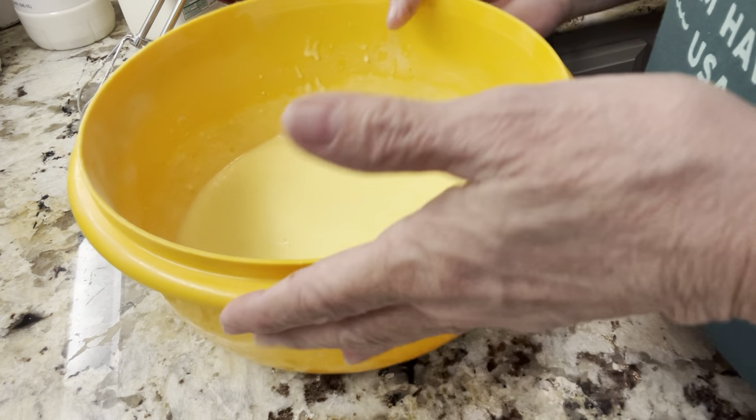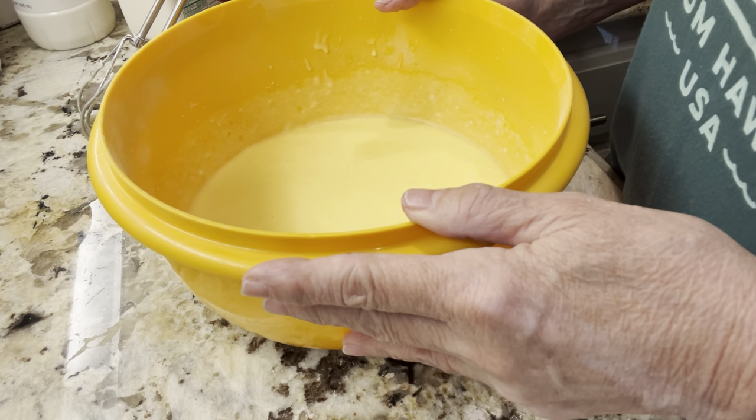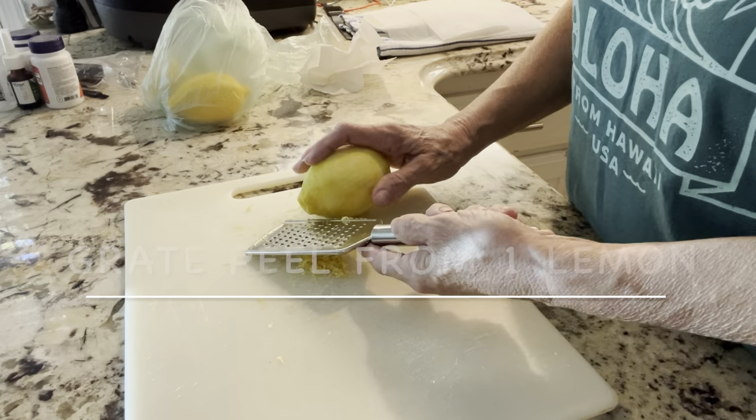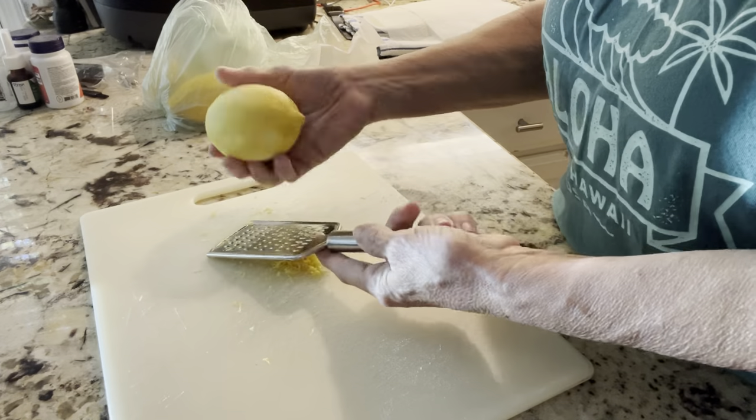Then we pour this into an unbaked pie shell and we bake it for about 45 minutes.